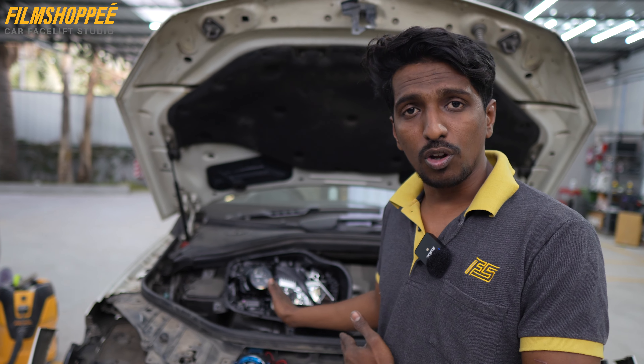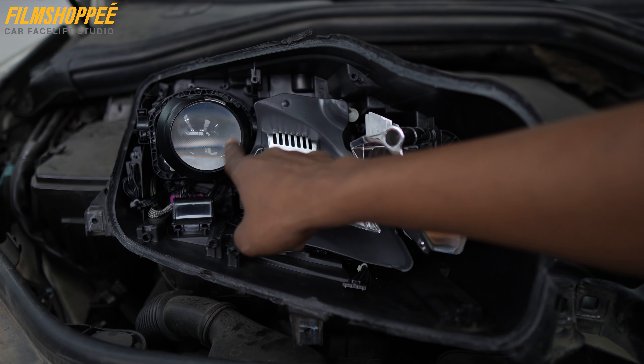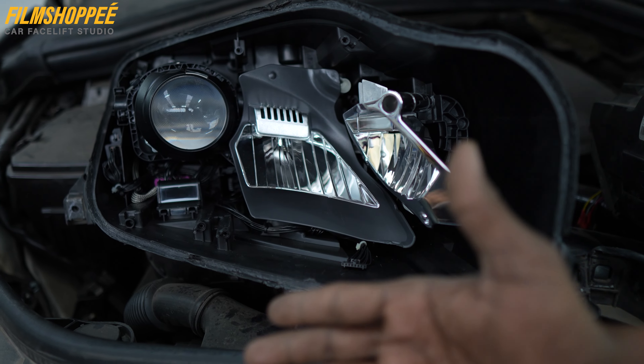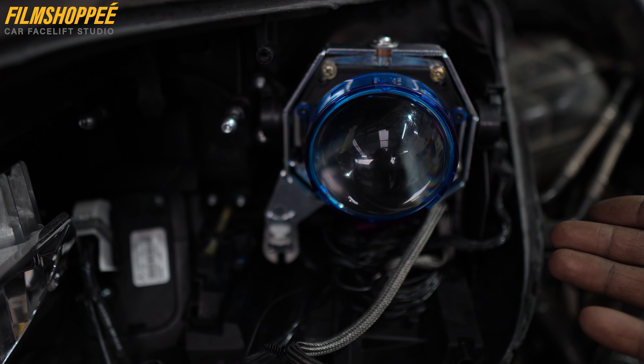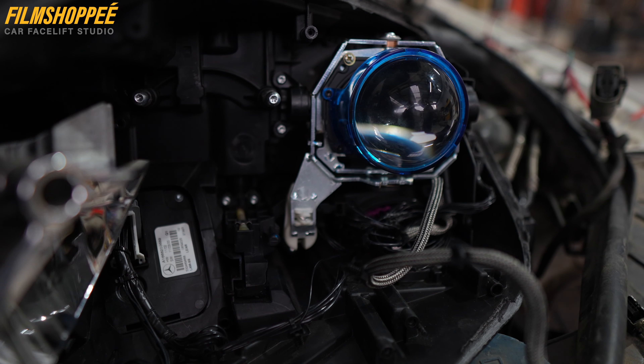We have worked with the proper solution. You can see that the projector lens is now in the right position so the brightness is coming out correctly. We have installed a new aftermarket projector, and the complete movement — up and down, left and right — is working fully.